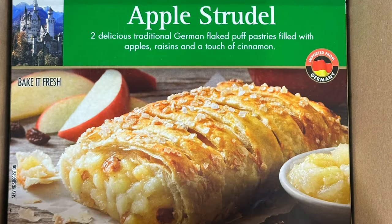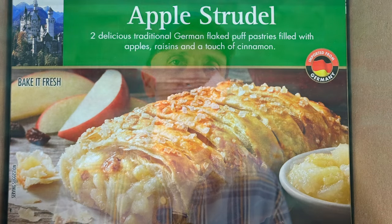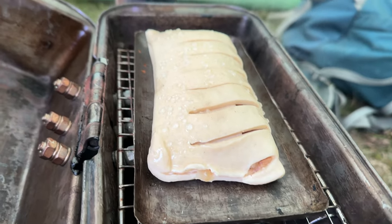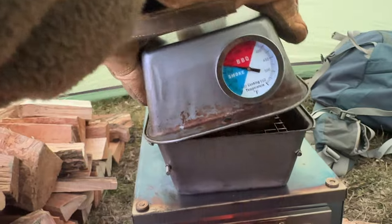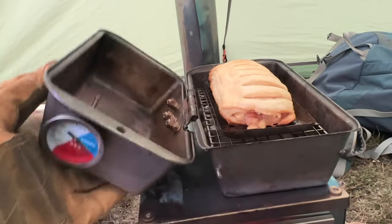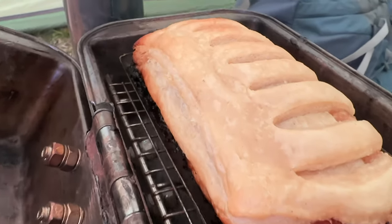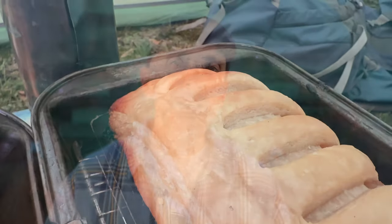The first thing I thought when I saw these frozen apple strudel treats at Aldi was that they would fit perfectly inside of my camping oven. These strudels aren't pre-cooked, so I put them on my cooking sheet, slipped them in the oven, and let them bake for about half an hour. The whole process was pretty simple. I pulled it out, taste-tested it myself, cut it into pieces, and brought it down to the other campers to give it a try. They seemed to really like it.